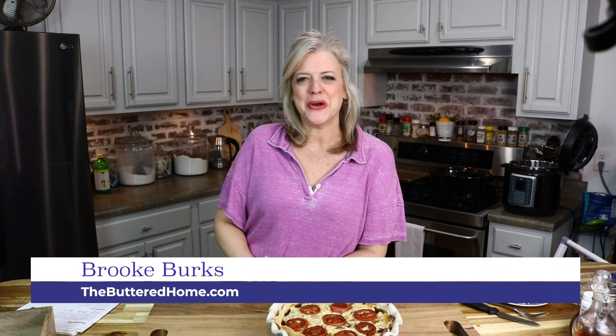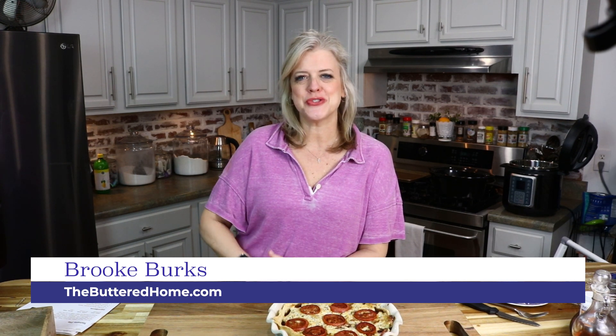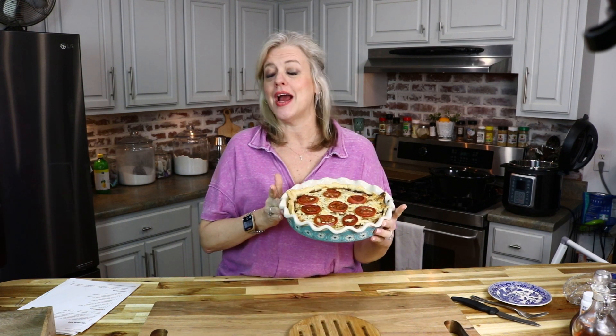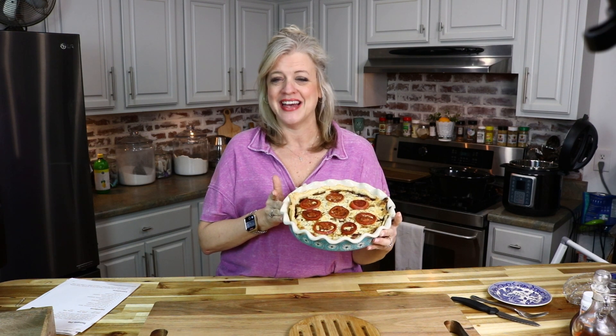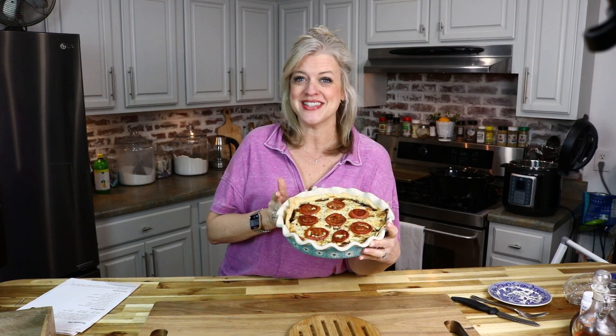Hey everybody, it's Brooke with The Buttered Home and welcome to My Messy Kitchen. Today we have a tried and true southern favorite to share with you. We have a beautiful and pretty doggone tasty tomato pie. You won't want to miss a thing — it's really a lot easier than you might think. Stay with us.